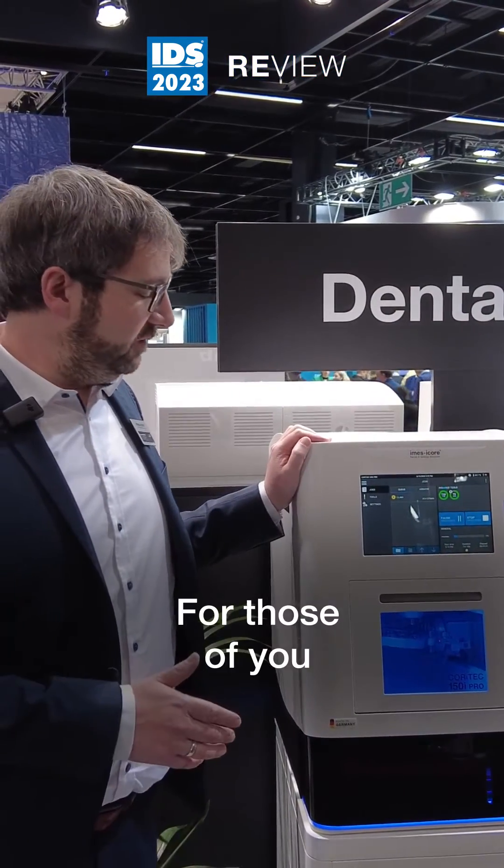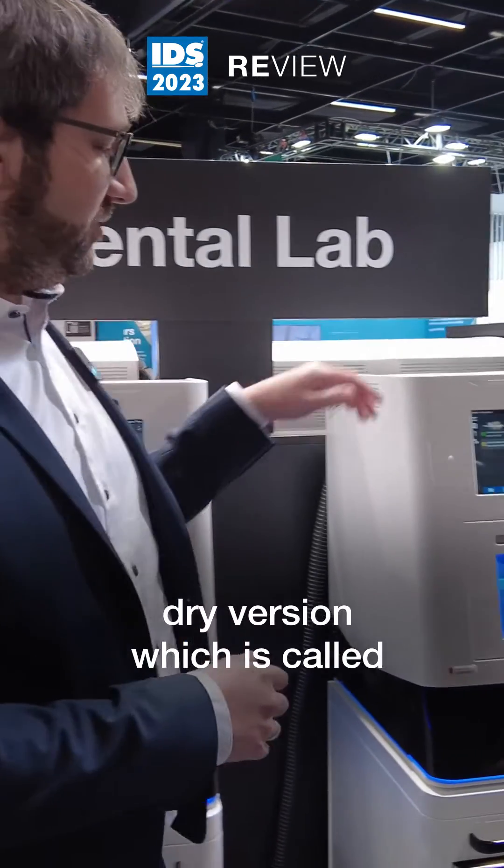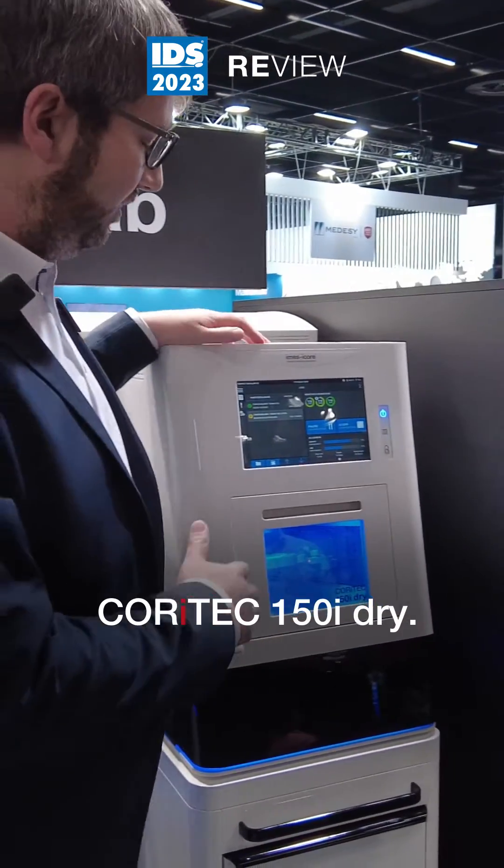For those of you that don't need the wet milling, we also offer this machine as a dry version, which is called the Coretec 150i Dry.